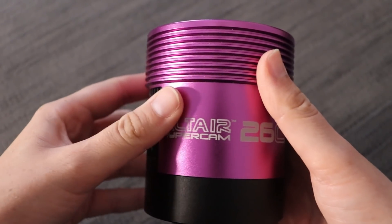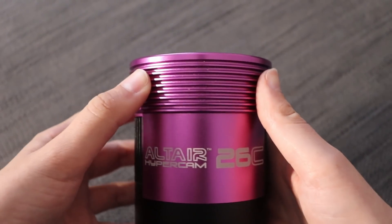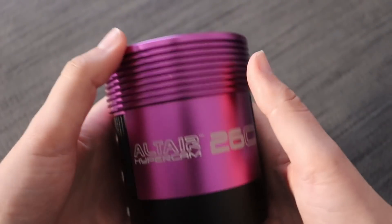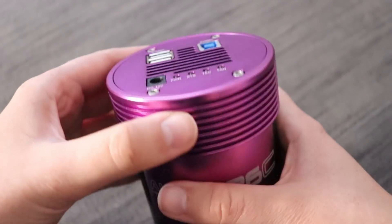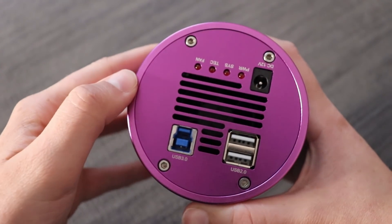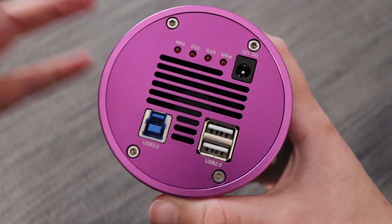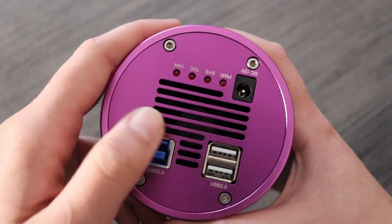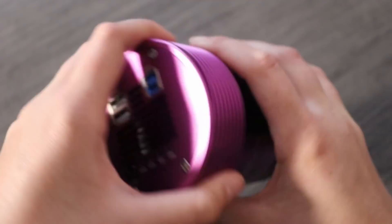It does come with a power supply in the box, and it's such a big sensor that it actually needs to be powered for use. You need to plug it into the computer and also give it 12-volt power with the provided power supply — or for example, I use a Pegasus Pocket Power Box. There's also a USB hub, as is standard with these Pro-Tech models, so you can plug in your focuser or guide camera. And there's a nice sturdy USB 3 connection alongside the DC 12-volt power supply input.